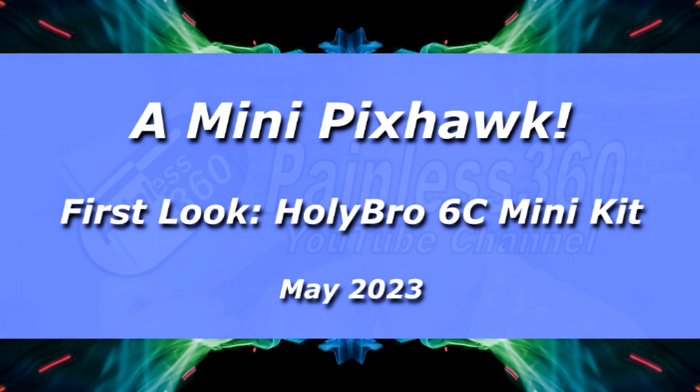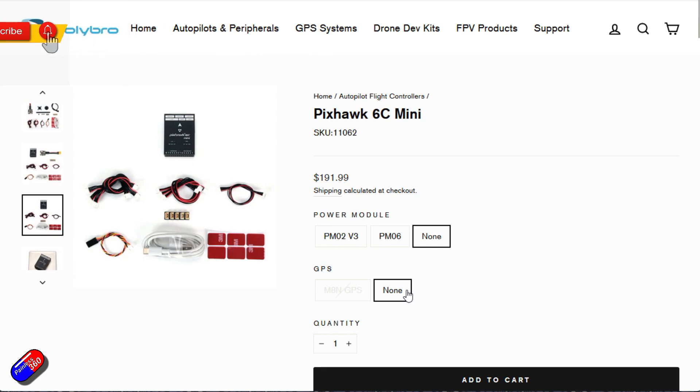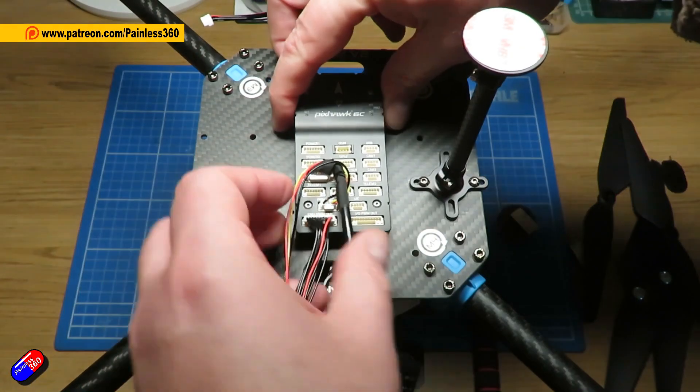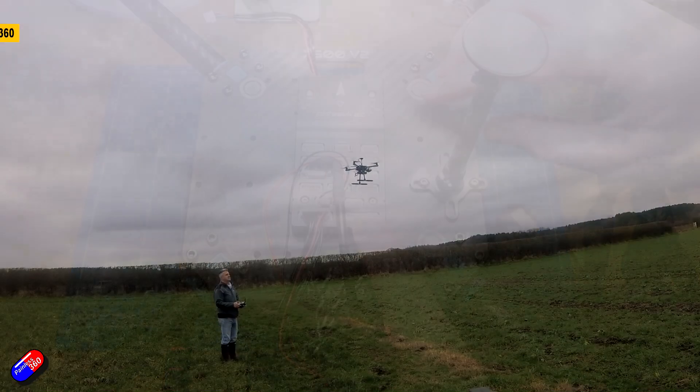Hello and welcome to the video. This is a quick video about this thing here — the Pixhawk 6C Mini from Holybro. A couple of months ago I looked at its bigger brother, where I not only set it up but we installed it onto a quadcopter and took it out flying.